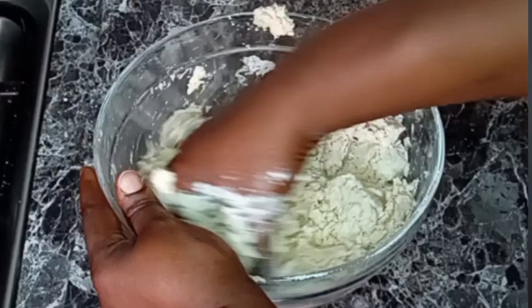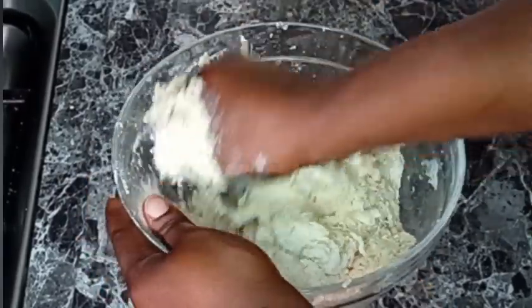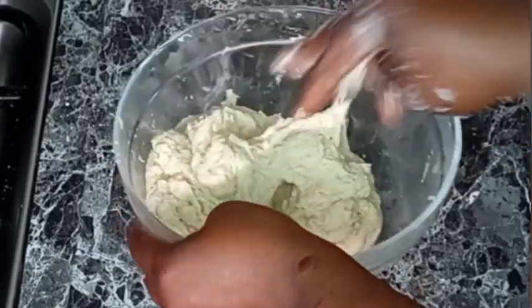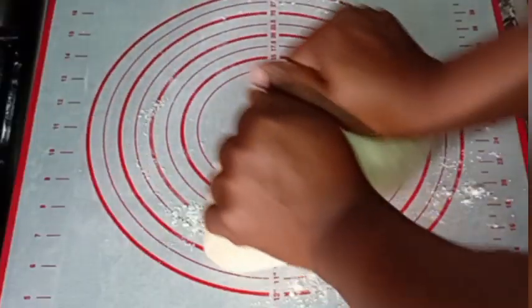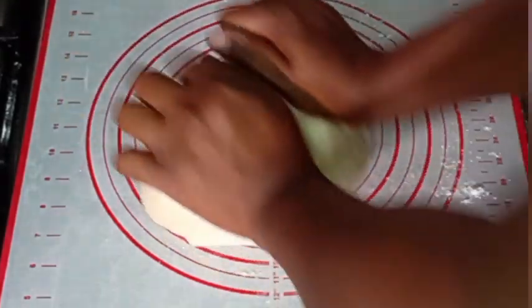To my YouTube subscribers, I want to say a big thank you. Please subscribe to my YouTube channel if you haven't already. Now you can see a dough has formed, so I will transfer it to a work surface with a sprinkle of flour.